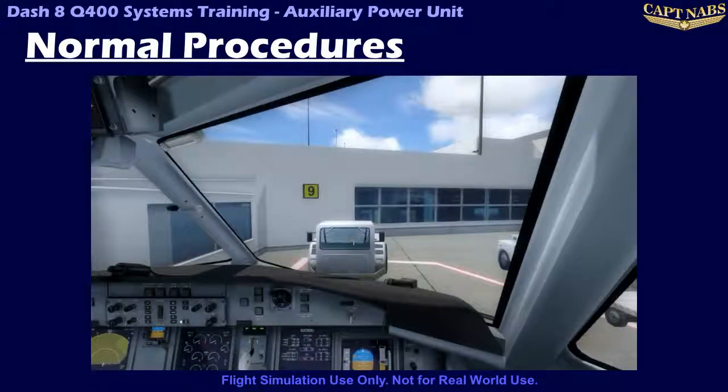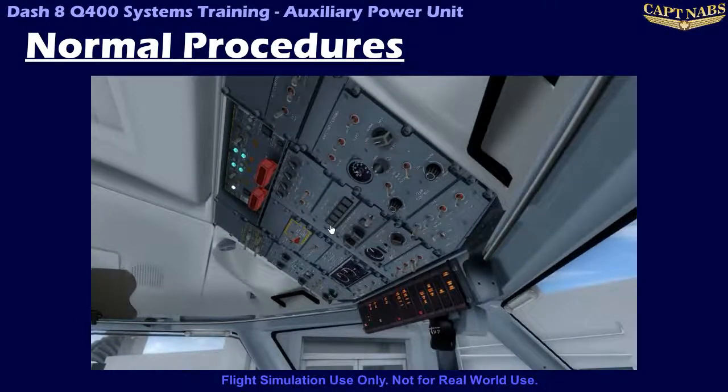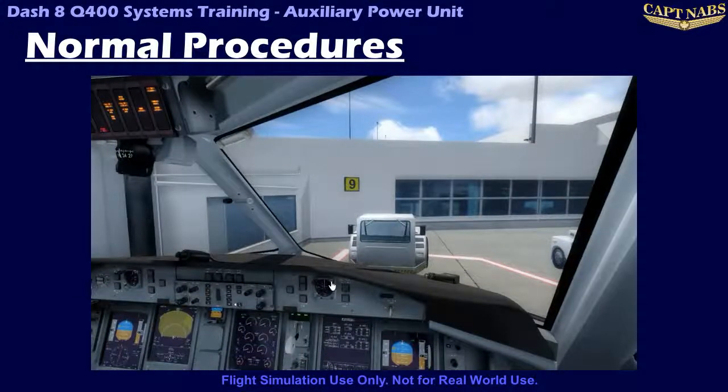Starting the APU is a very simple procedure, as the FADEC automates the process. Prior to start, power on the APU system by pushing the APU power switch light. You will observe a quick system self-test, which takes about 2 seconds, appearing as all the lights on the APU panel illuminating in sequence. Note the APU fuel shutoff valve is now open on the fire protection panel. To initiate a start, simply push the starter button. It is also a good idea to start a timer to ensure the 60-second starter limit isn't exceeded. The start process is automatic from this point and normally takes approximately 15 seconds.